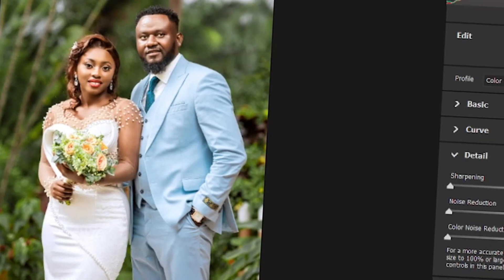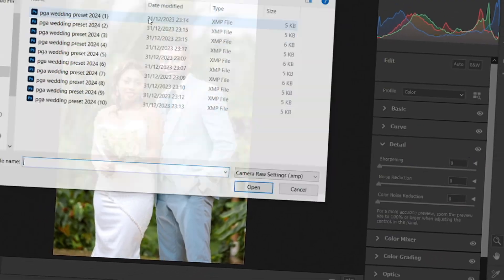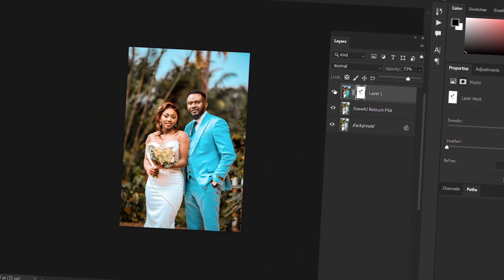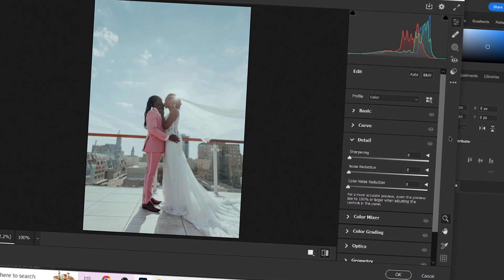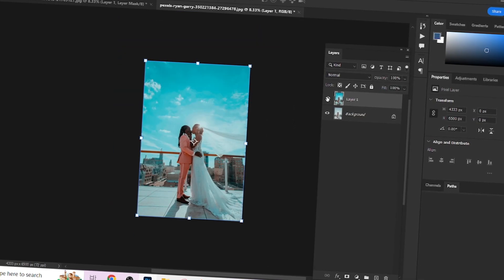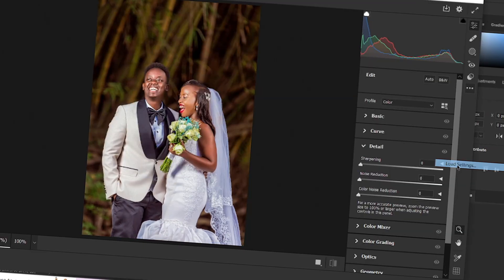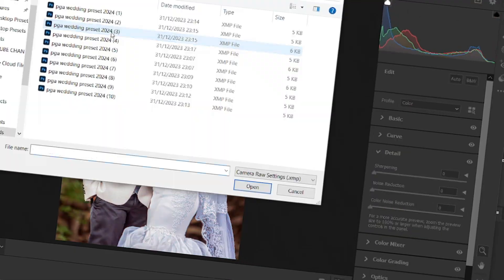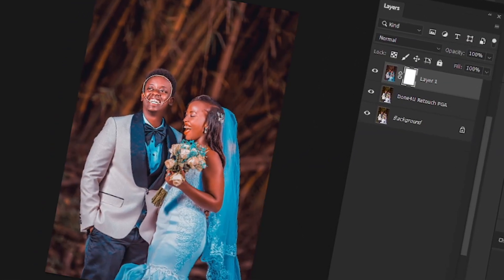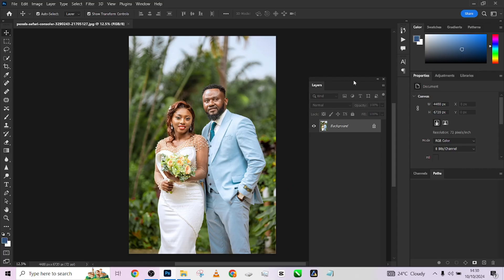Hello guys, welcome to Lithographics Academy. In this tutorial, I'm going to walk you through how you can retouch and color grade your wedding outdoor images. I'll be using images downloaded from Pexels to show you an example of how you can retouch and color grade your wedding outdoor images using our done-for-you automation pack and our color grading presets. The amazing thing is we'll be giving you this preset for free, and it works on both Photoshop and Lightroom.